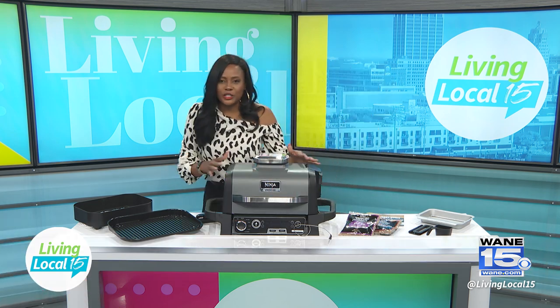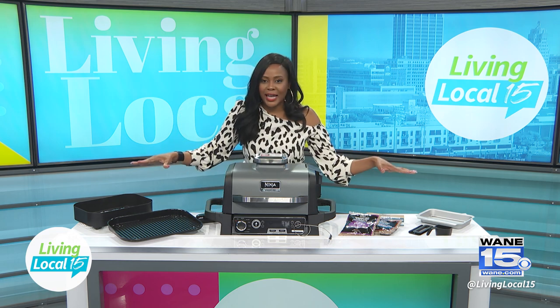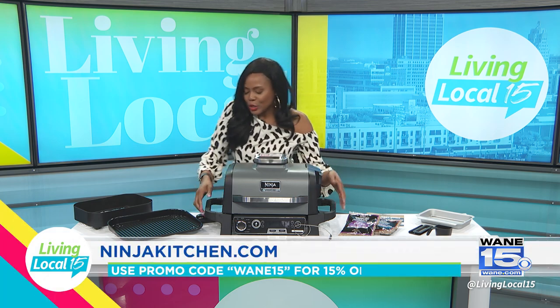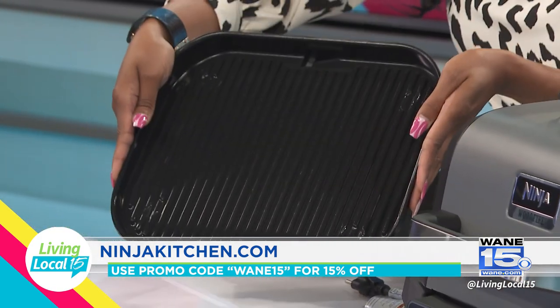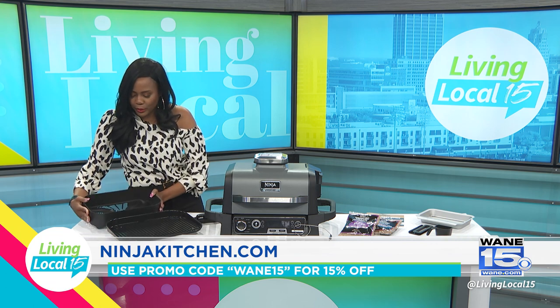It comes with so many different items that are really easy to assemble. So I set everything out from the box to show you how it is put together. Over here we have the grill pan so that you can get a really nice sear and grill marks on your meat. It also comes with an air fryer crisp pan, which is great.